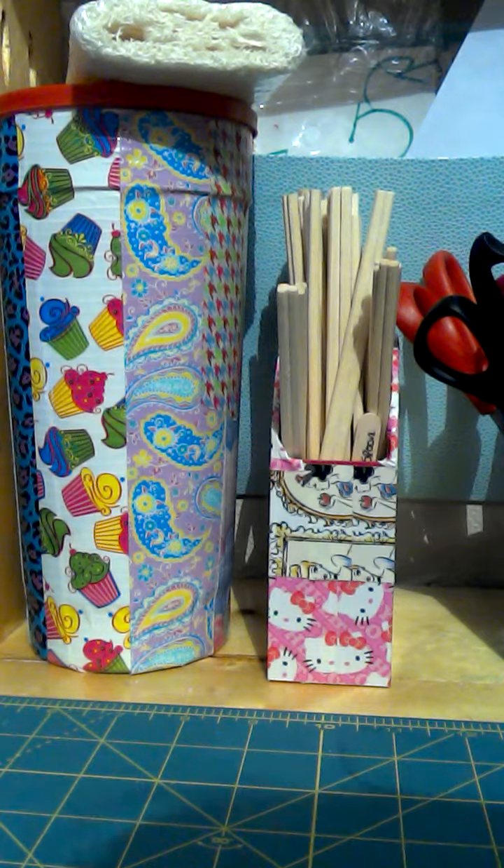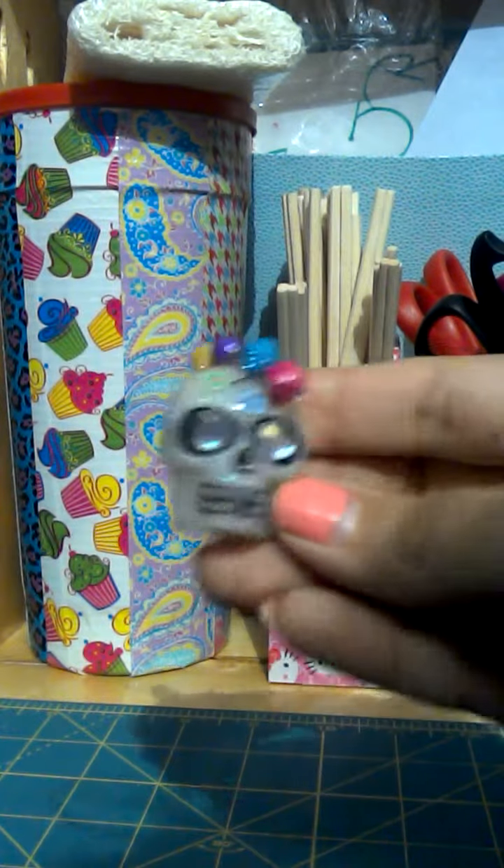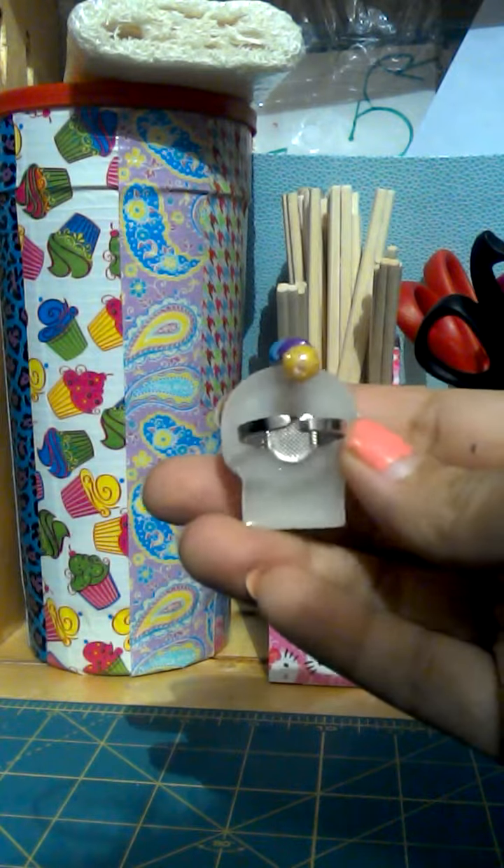Hi everyone, today I would show you my third resin update. These are just some little jewelry pieces that I turned the resin into. The first thing are these Halloween skulls — you put the ring in the back.